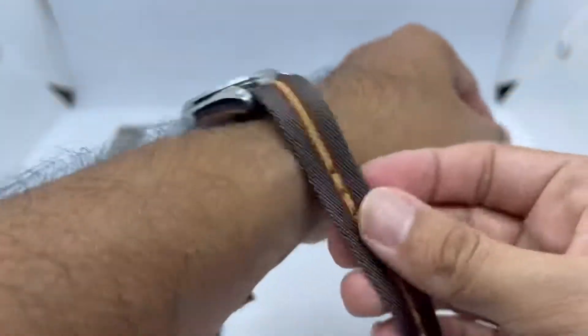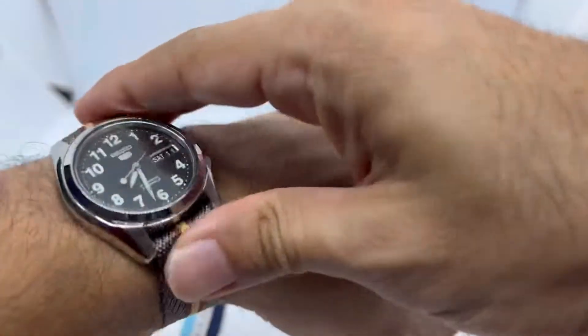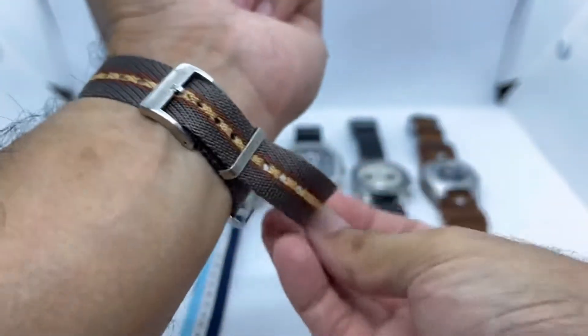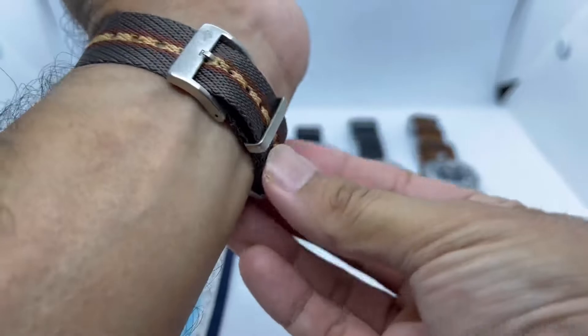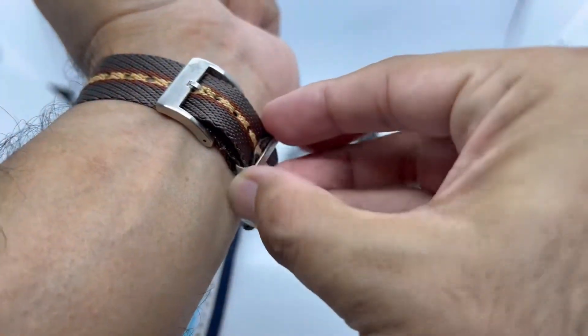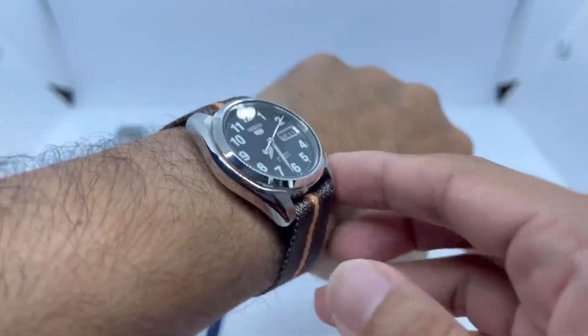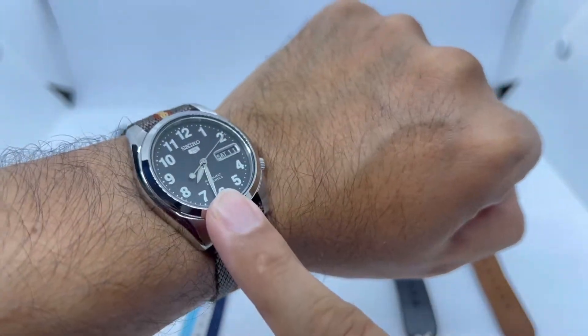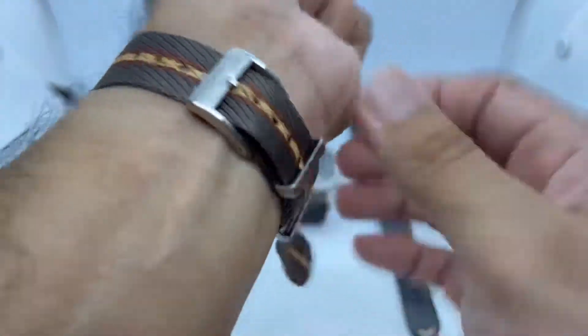I've put it on a single-pass NATO strap from cheapestnatostraps.com. It features the exact same dimensions as the SNKL45, so any 18mm straps would fit nicely. I bet it would also look awesome on a bund strap. I just love how this thing looks. That's watch number seven.